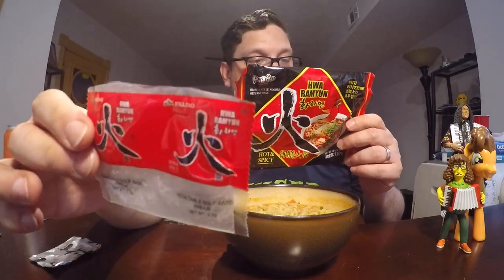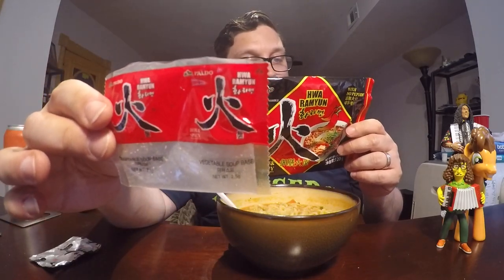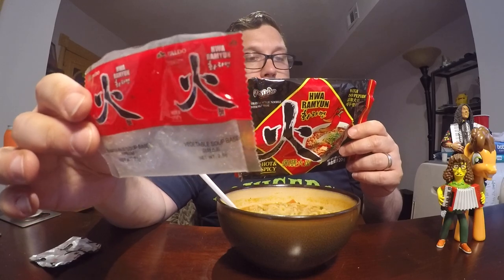The soup base is salt, monosodium glutamate, sugar, capsicum powder — which is just spice powder — soy bean sauce powder, yeast powder, black pepper, ginger powder, red pepper, bean protein, and onion. Then there's a little vegetable packet that had green onions, mushrooms, carrots, red pepper, and cabbage.